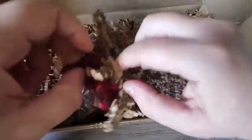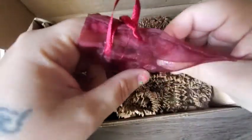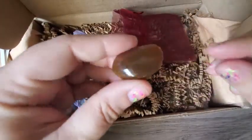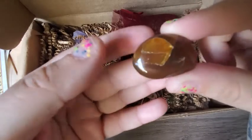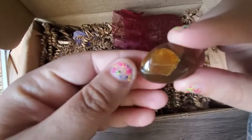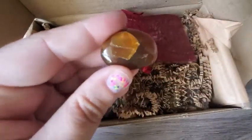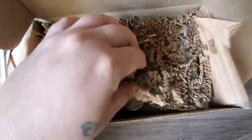What else do we got in here? Goodie goodie goodies! Oh, it's a crystal — oh, that's beautiful! Wow, I'm not sure what that is. I guess it's amber — I have to read the newsletter to see what it is, but it might be amber. That's really nice.